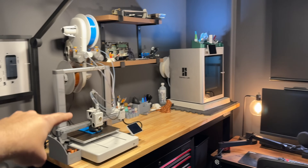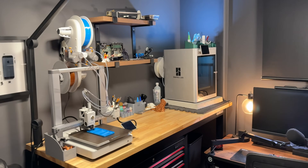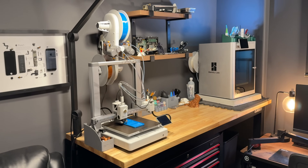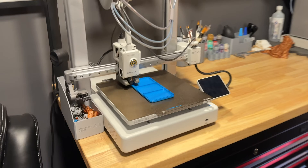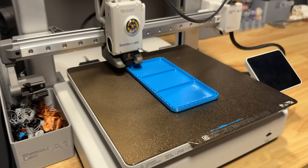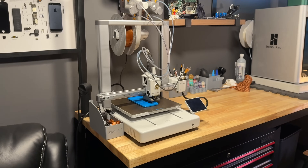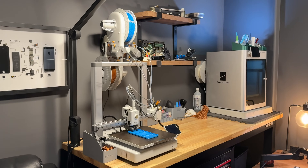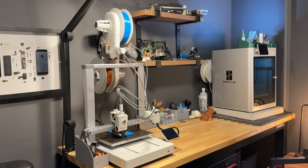This is the Bamboo Lab A1 3D printer and this is the bigger, much more expensive brother, the Bamboo Lab X1 Carbon. I've had the A1 for a couple of months now and the X1 Carbon for even longer, and despite the fact that the A1 costs about a third of the price, the print quality you can get is actually pretty comparable. I've already done a full review of the X1C so I'm going to keep this review of the A1 a little bit shorter since they are pretty similar printers from a user experience and print quality standpoint.